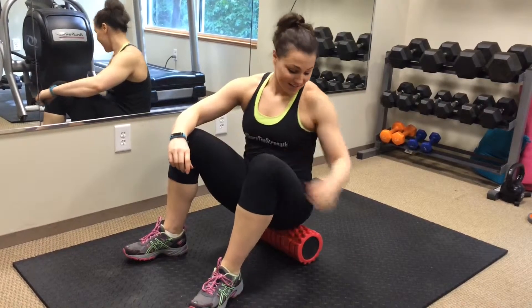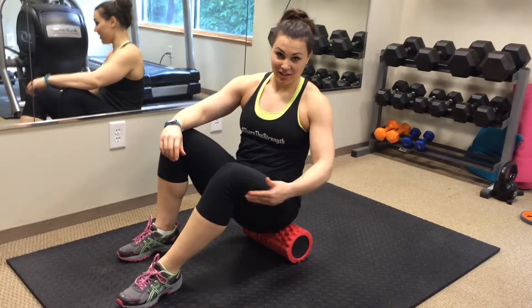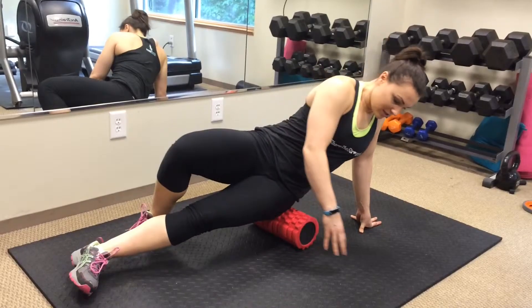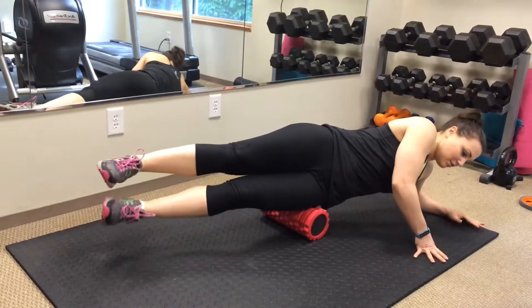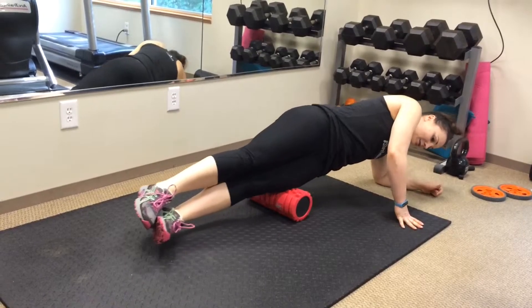To roll out your IT bands, which starts in here and goes all the way down the side of your leg, you will need to start up high, lay on your side, and you're going to roll all the way out down to your knee and all the way back.